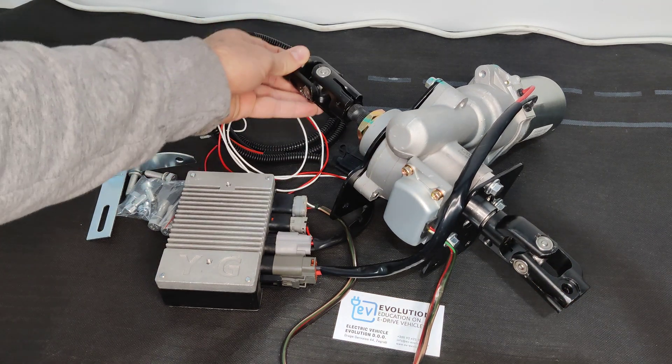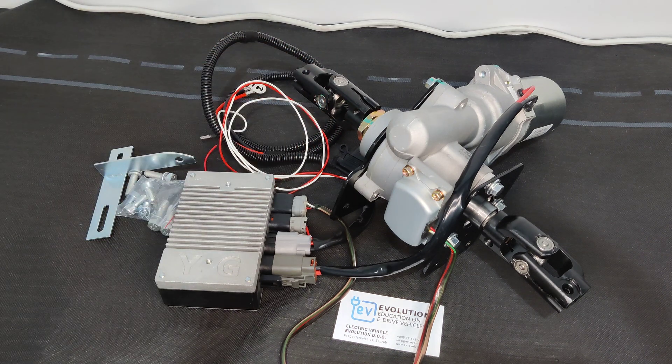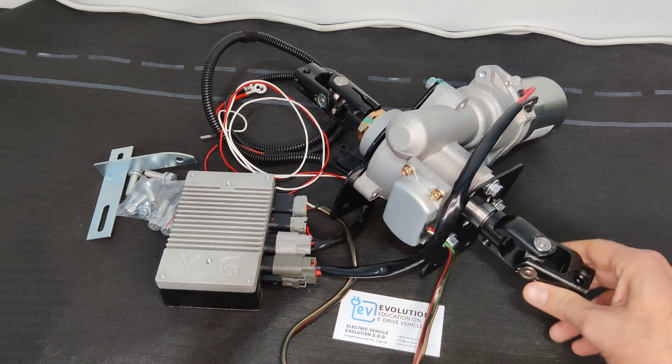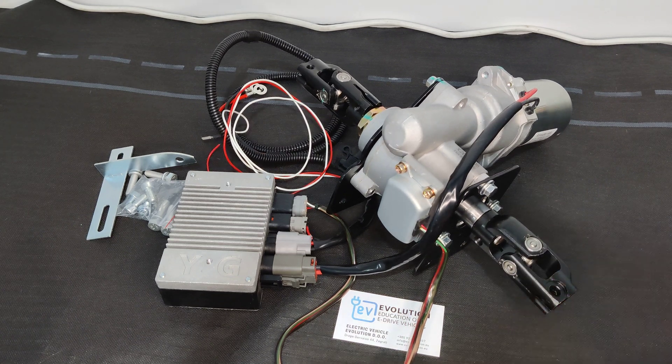You just need to mount this part and this part on your existing steering column, and your car will have very nice and easy power steering — even if it's not a light car. It will be much nicer to drive, especially in parking lots and other places where you drive slowly or need to park.